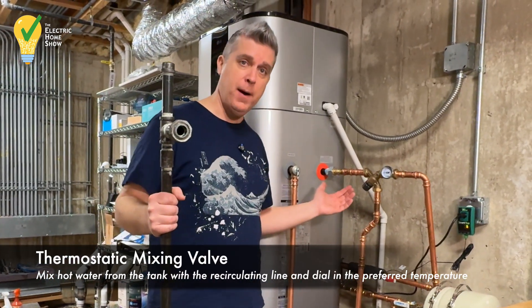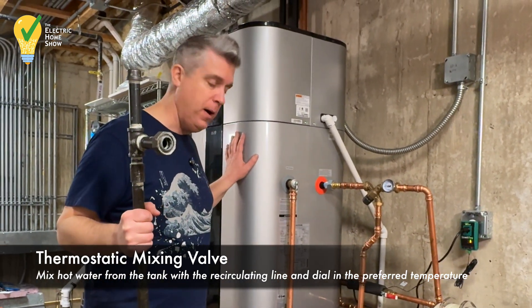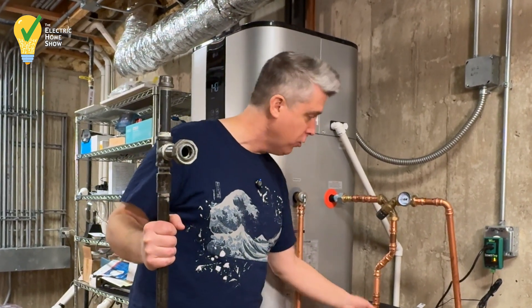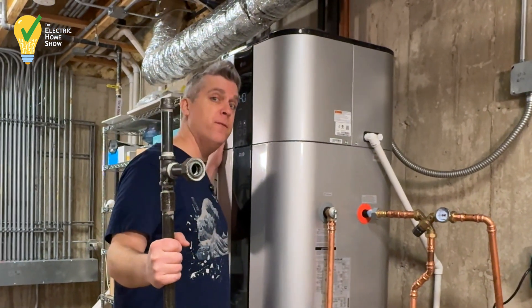This is recommended by Energy Star, the Department of Energy, the U.S. Government, to add to your heat pump water heater. What this does is it mixes the hot water with additional cold water so that we can turn this system up to 140 degrees.